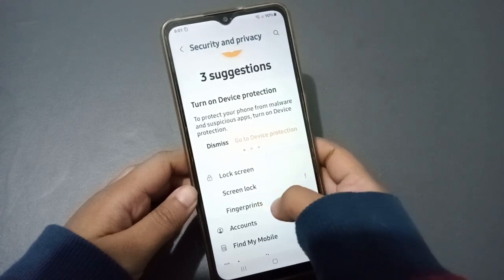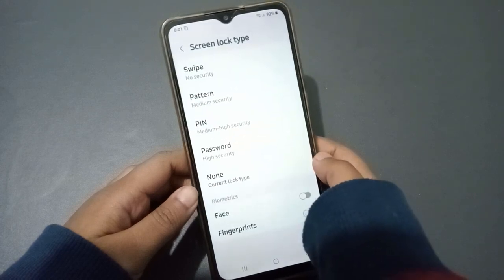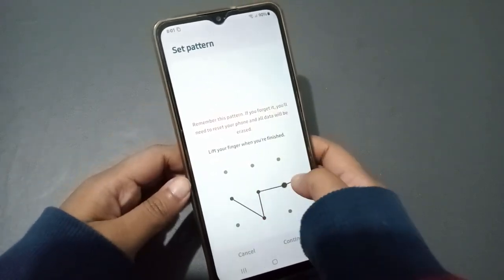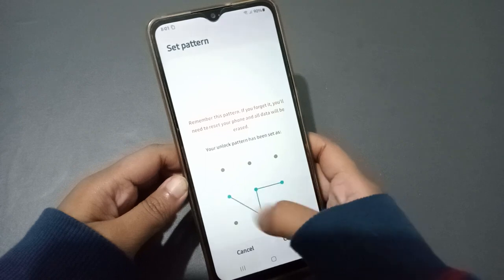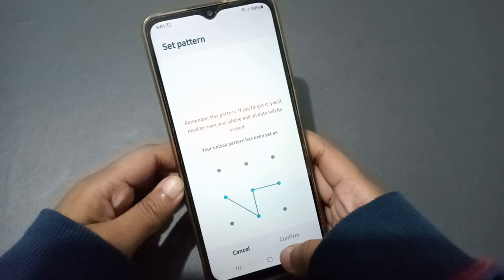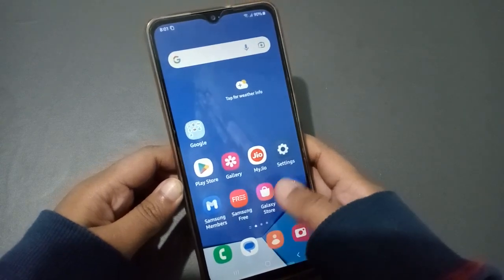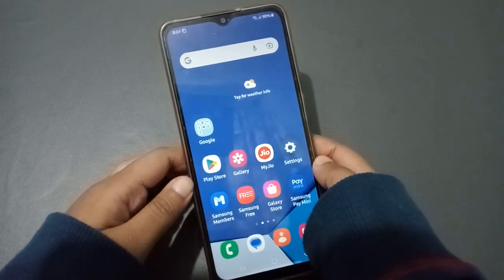Now go to Lock Screen. You can see Screen Lock and Fingerprint Lock options. Select Screen Lock. From here you can set the Pattern Lock — select the pattern option. Draw your pattern, click Continue, then redraw the same pattern and click Confirm. Click Done, and the screen lock pattern has been set successfully on your Samsung phone.